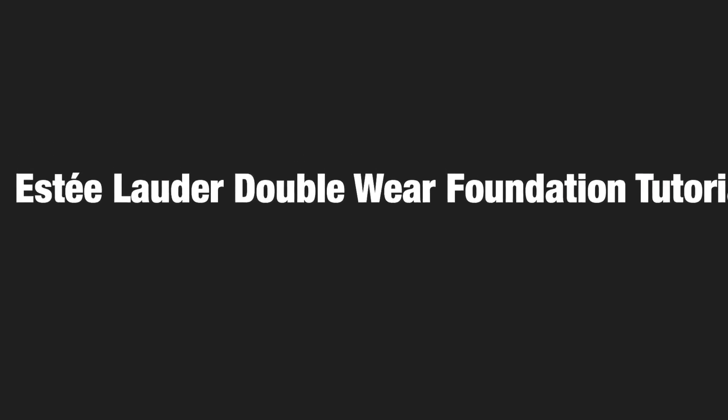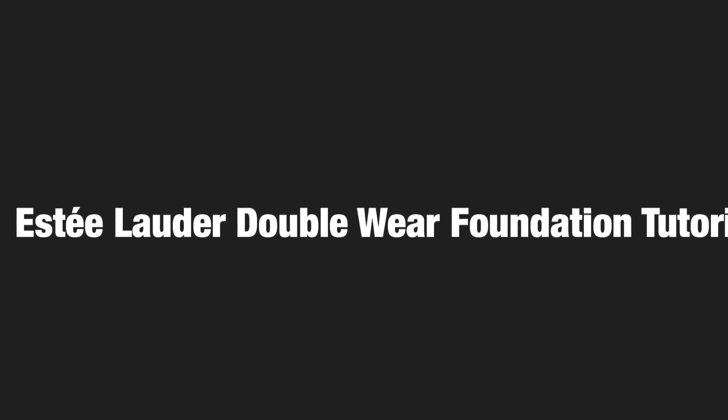Hey guys, as promised I am back with the Estee Lauder Double Wear Foundation tutorial. This is a full coverage foundation look, so don't be alarmed by the amount of makeup you're gonna see me put on right now. And there is my resting bitch face.